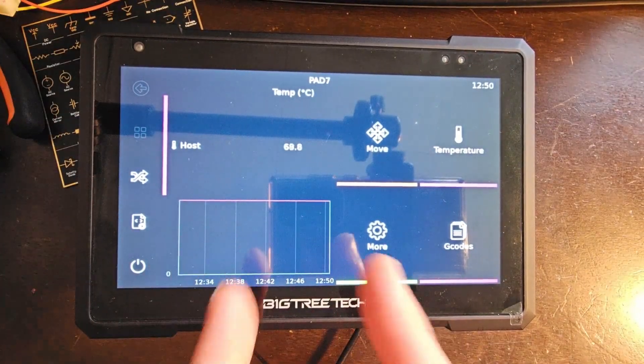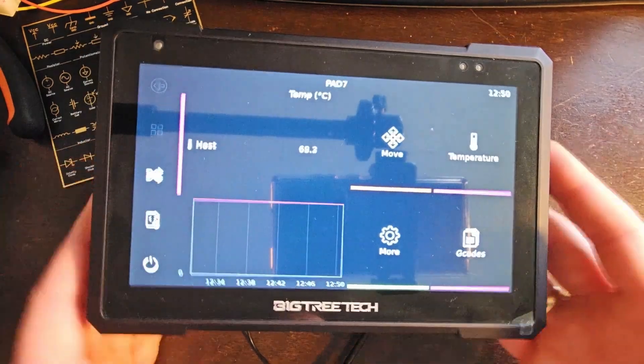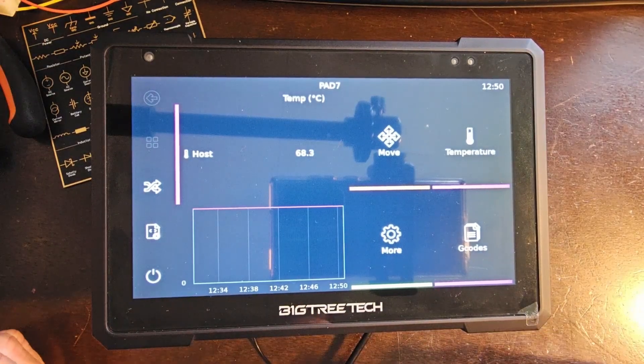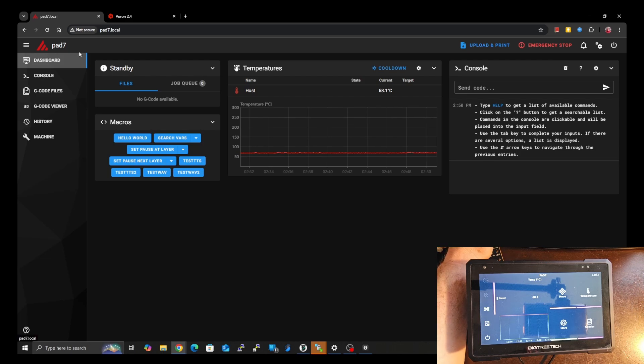As a bonus, I'm going to show you that you can do a very similar thing in Mainsail or Fluidd — that's kind of a bonus to the video, the KlipperScreen part was the main focus. KlipperScreen, Mainsail, and Fluidd all use Moonraker to attach and get information from Klipper — they all do the same thing, using Moonraker as the interface. So of course you can set up multiple printers there too.